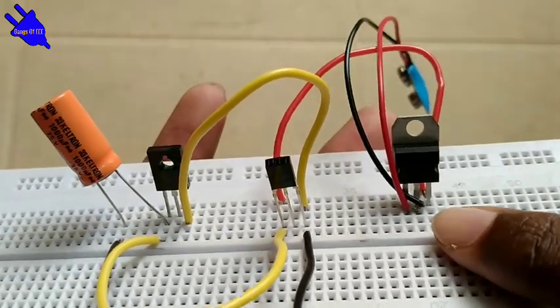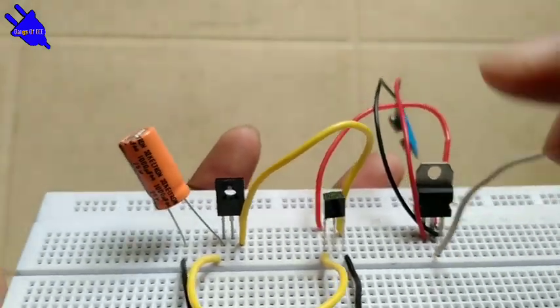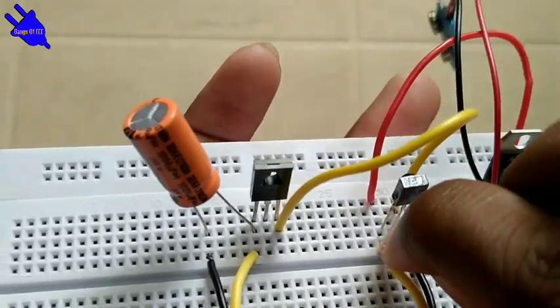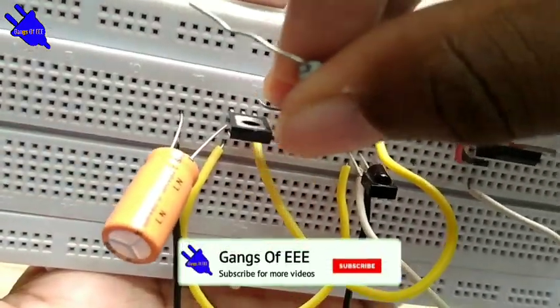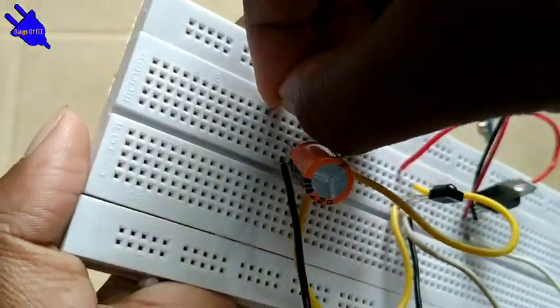Add a wire and connect the regulator ground. The IR sensor ground and the regulator ground are connected together — both share the common ground connection. Also connect the resistor.